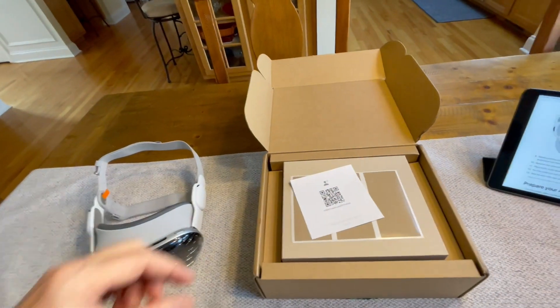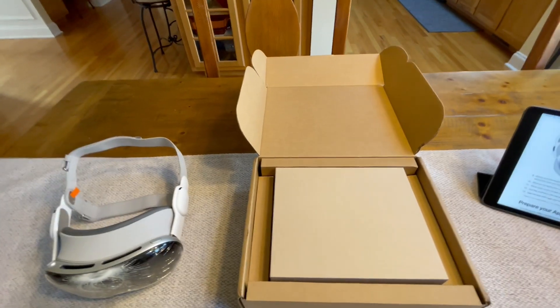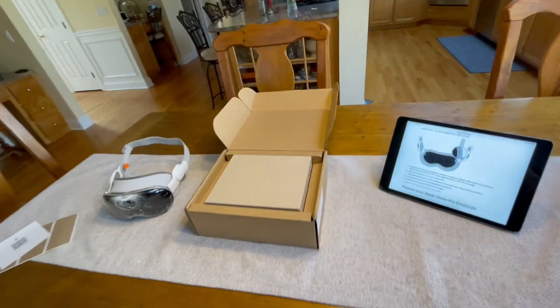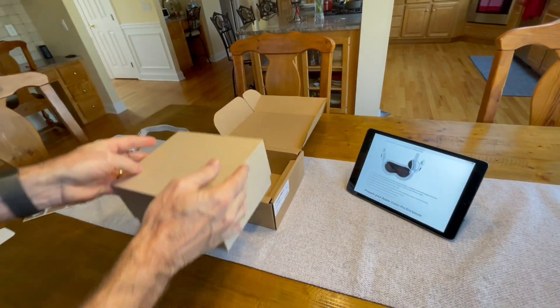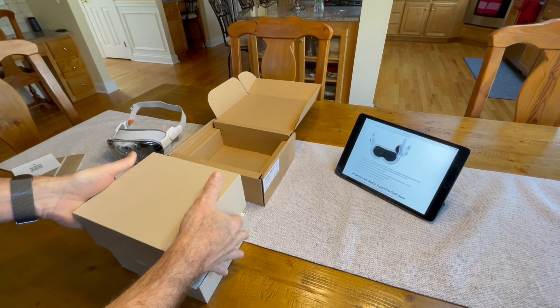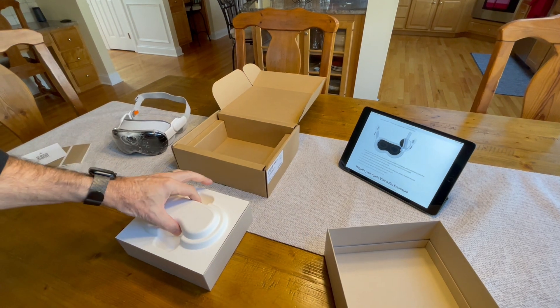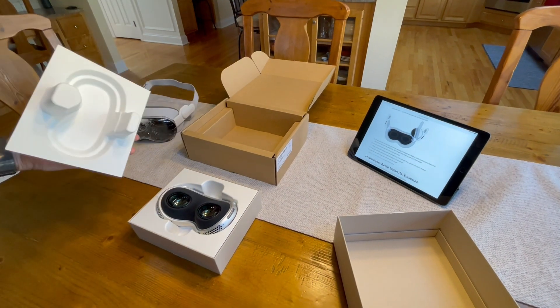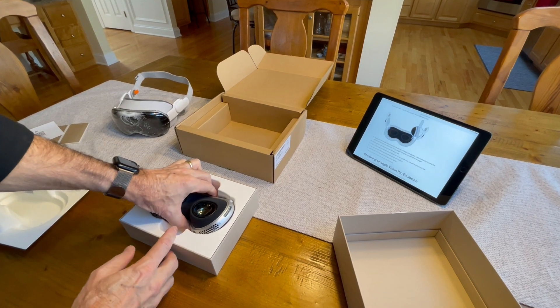So let me get started with that. The QR code, some tape. This box right here contains just the goggle section. Very small box, actually a pretty cool-looking box with the packaging — it's pretty neat.